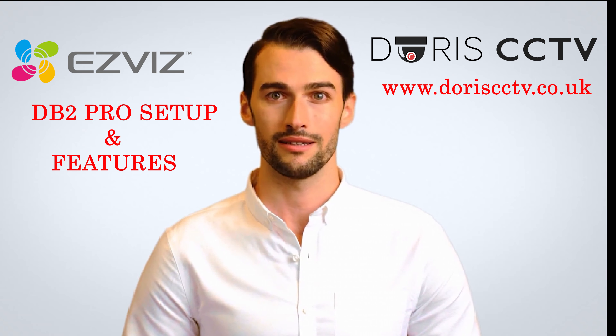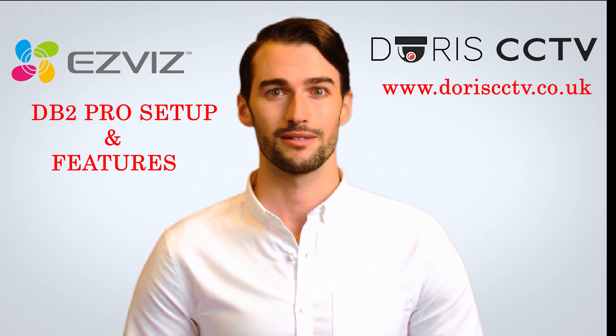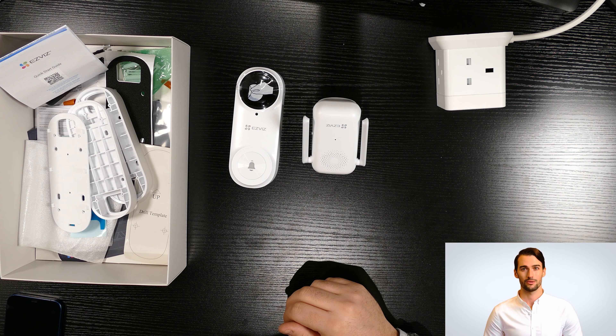Hello and welcome to Dory CCTV. In today's video we will show you how to set up the Ezviz DB2 Pro video doorbell. Let's get started. In a previous video we showed unboxing the doorbell. In order to install the main unit you need to use the flat bracket first.